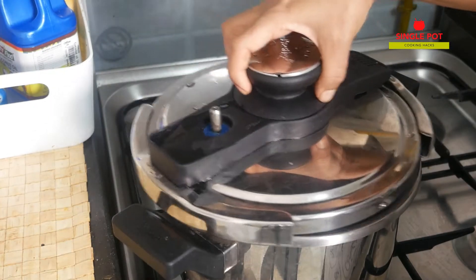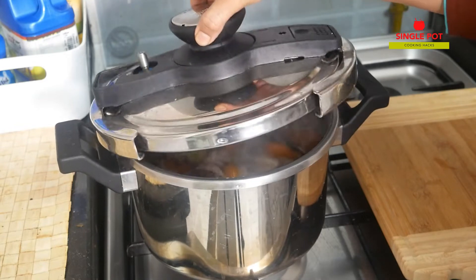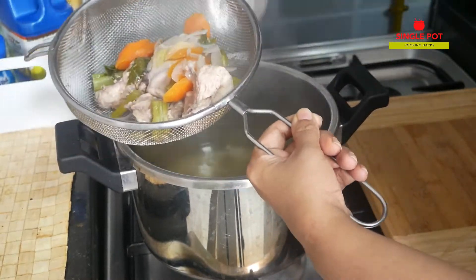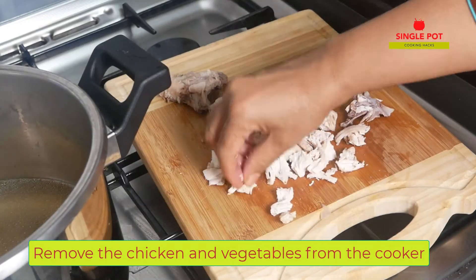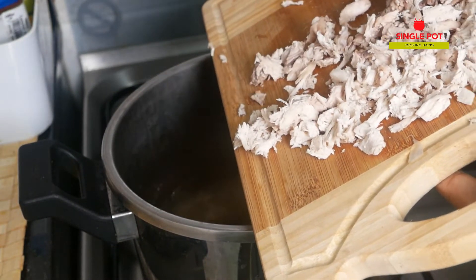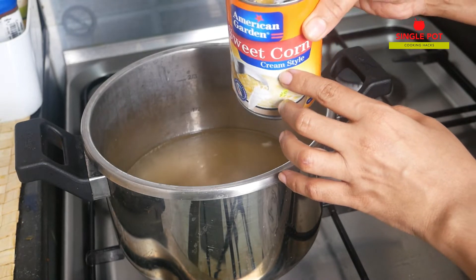Put a whistle on the pressure. Add the chicken and the vegetables on the bottom. I will add the flesh and cut the chicken in a separate way, on a medium flame, in a cream style.